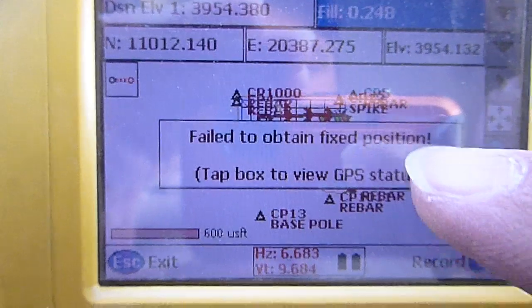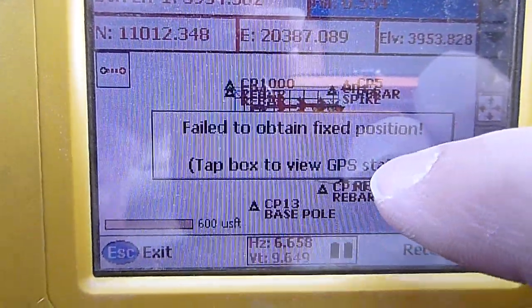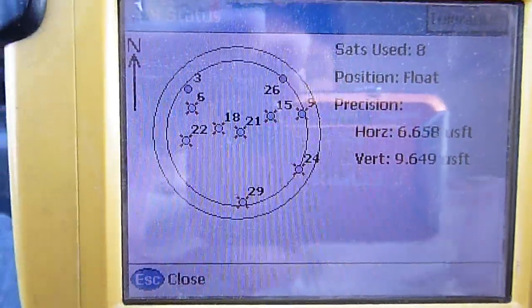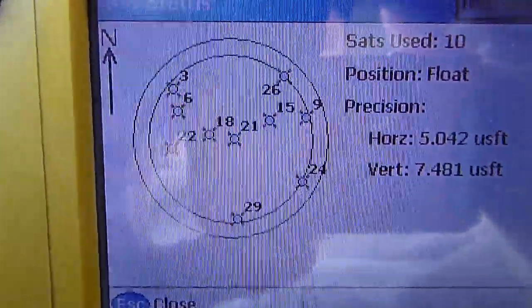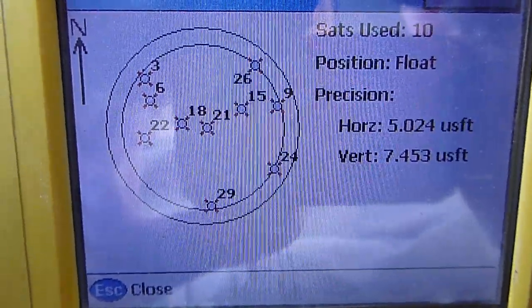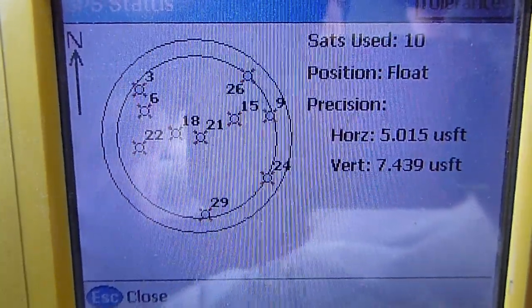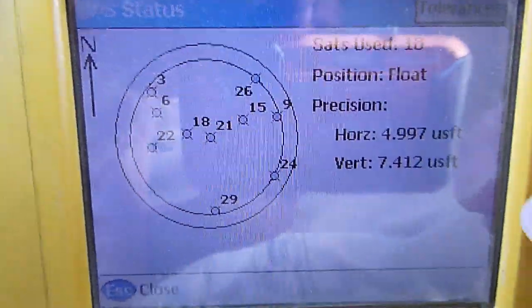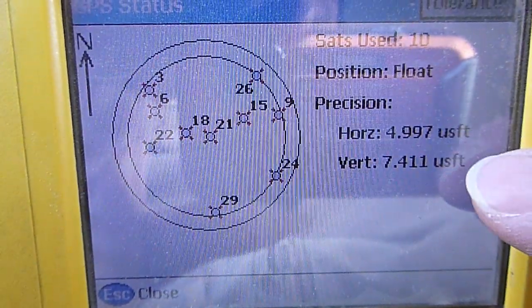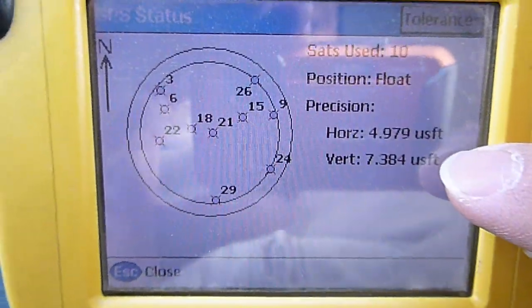That's basically telling me my GPS accuracy is out of tolerance. This gives me a view of where my satellites are in relationship to the earth. We're floating and we have ten satellites, but that's how far off my signal is right now — it's not tight enough to do anything with.